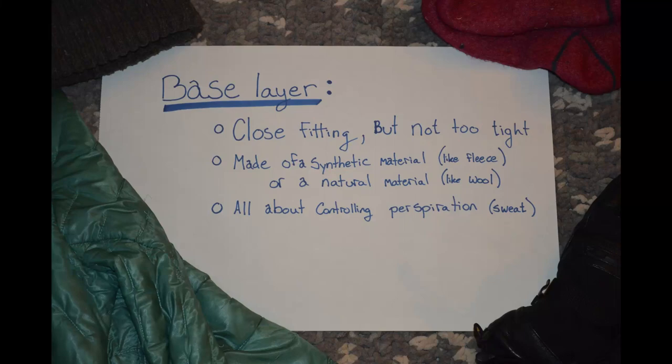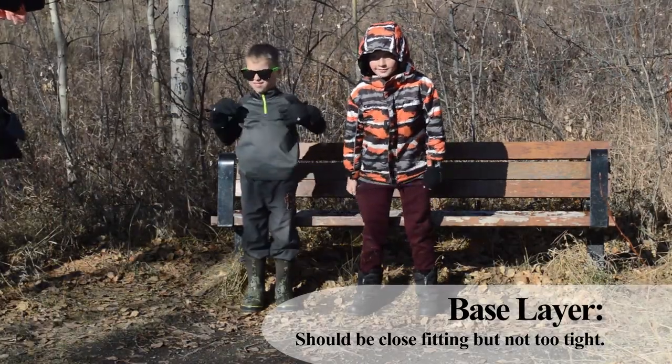We'll start with the base layer. To make sure you are warm enough and your sweat doesn't stick around, start with the base layer. This layer is all about controlling perspiration.